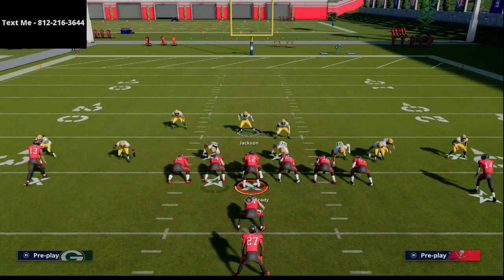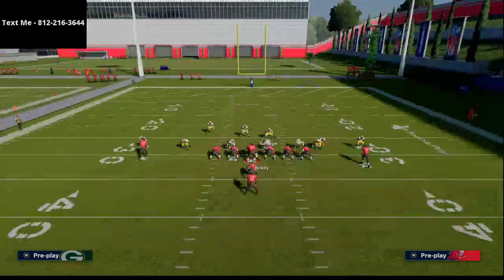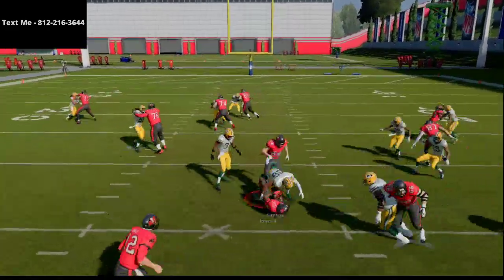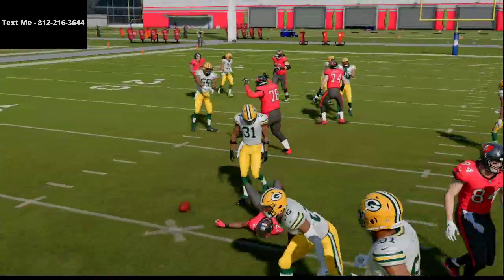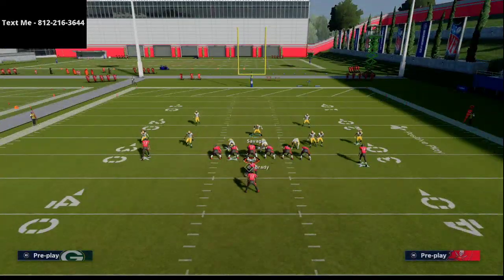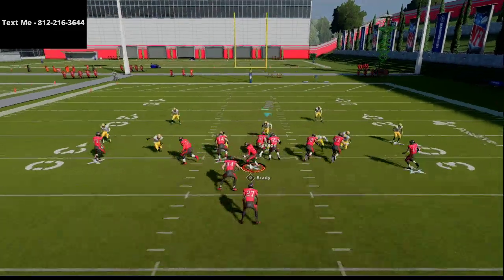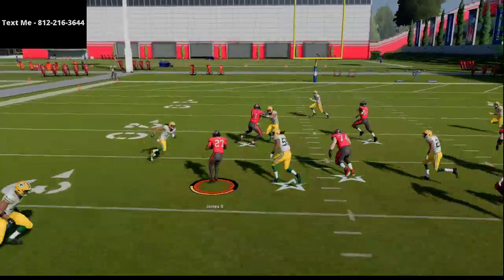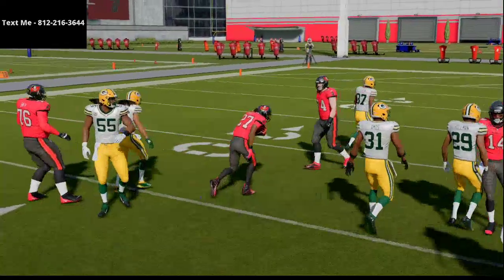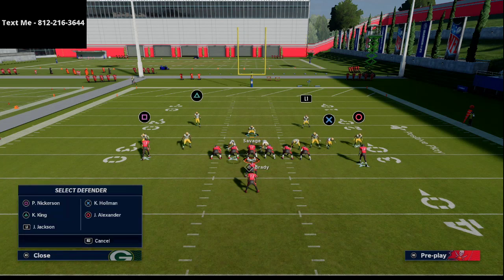If you wanted to, you could bring both safeties in like this, which is going to help a little bit more with the run defense. The more you can bring these safeties into the run fit, the more you're going to be able to blow that up. As long as I blow the fullback up I'm going to be able to blow up the run for a negative gain. Now if you don't move the safeties and don't have time to do that, all you do is shift your line to the play side and go. Sometimes they can scamper out for a couple yards — that's where I like to go to my man setup.